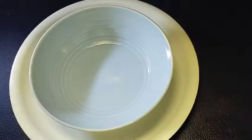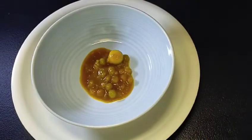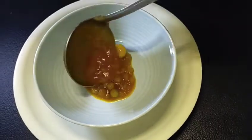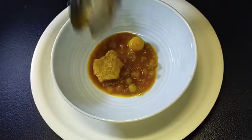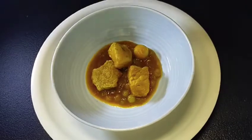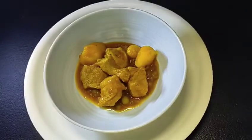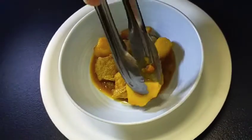It looks so good, so yummy — it's done cooking. Thank you!